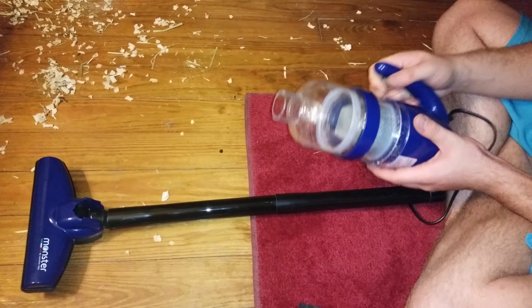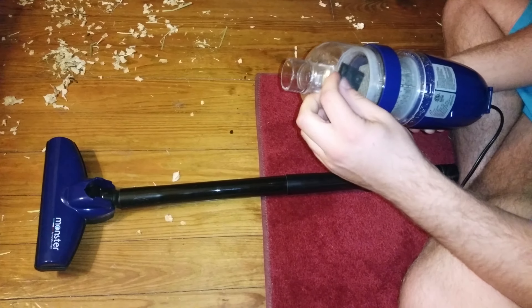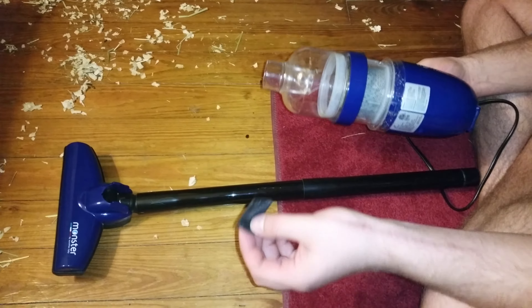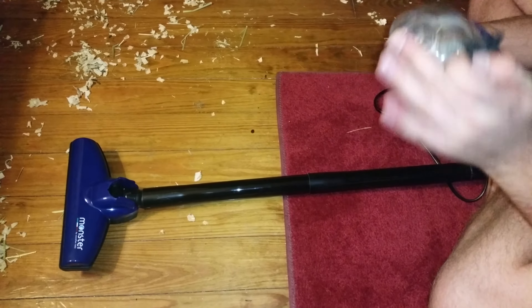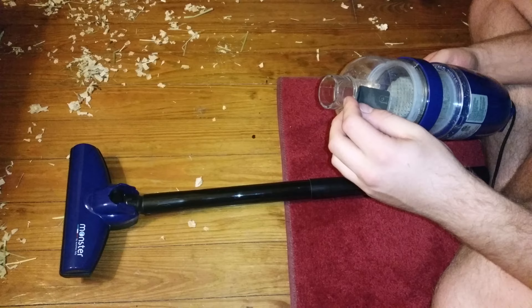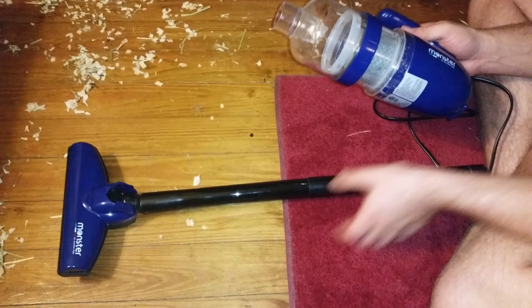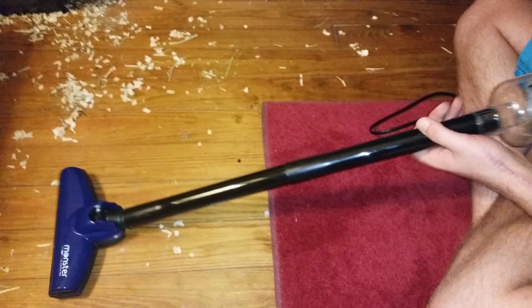With the monster vacuum, I took this piece off because it kept making it get clogged. What I think it's for is to keep the dirt from coming back out when it's off, but it's causing the problem. So I took it off to see how well it works now with that out. Just hook it back up like this.